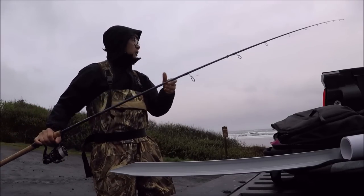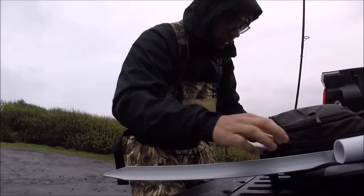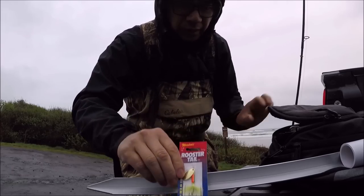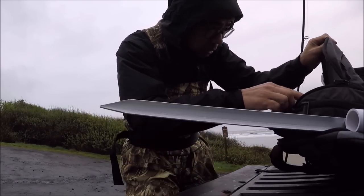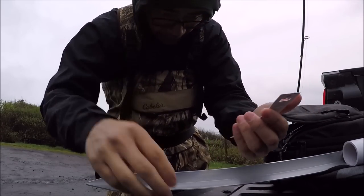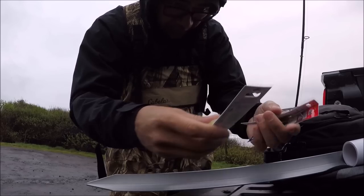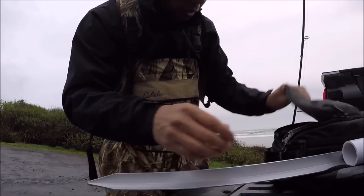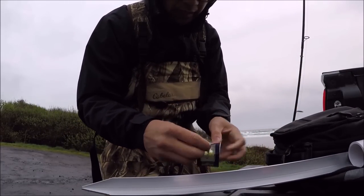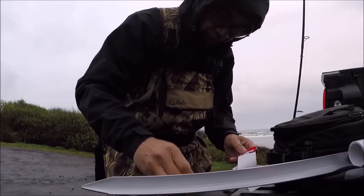Okay, let me show you what we're using today — we're gonna use lures to catch the surf perch. It's a spinner, a rooster tail. We're gonna use three rooster tails. I got different sizes: a 3.6 gram, a 1/8 ounce, a quarter ounce, and another 1/8 ounce. We're gonna put them on a high-low rig — pretty simple — and that's what they look like right there.